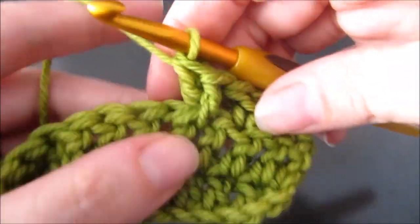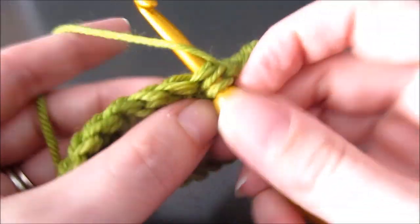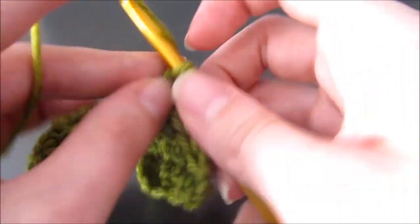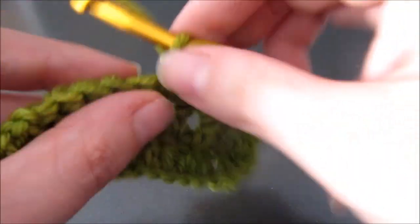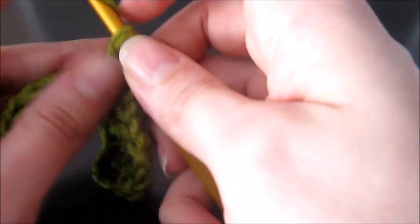I'll show it to you again, but first I'm going to work a couple of plain double crochet just to give us some space between crosses so you can see better.